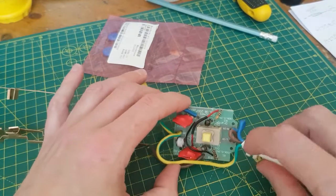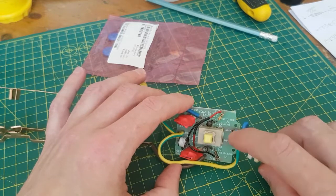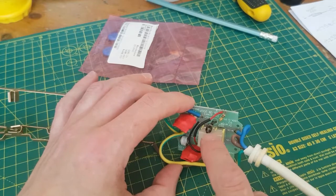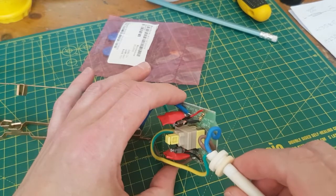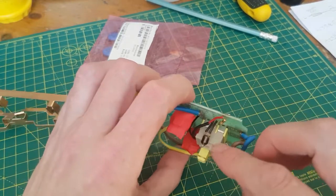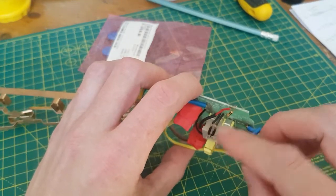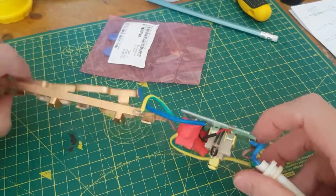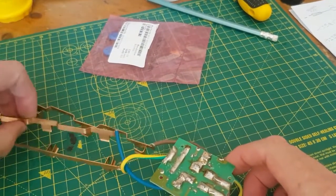You've got line, earth, and neutral coming in. There's a switch and an LED for power — well actually it's a neon, I think. I'm not sure whether this neon has gone; you can see how black it is in there. The reason I took this apart is because the neon doesn't light up on the surge indicator, and it's supposed to show you if the surge protection is actually working.